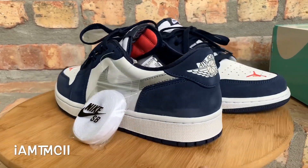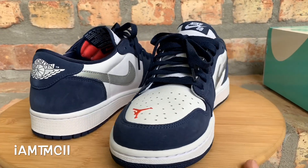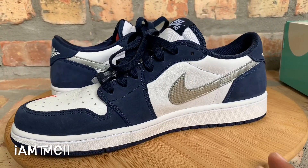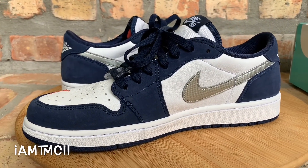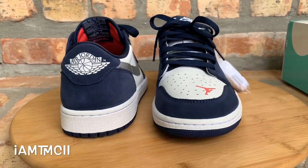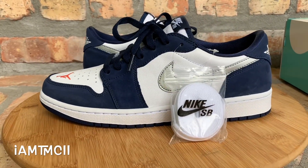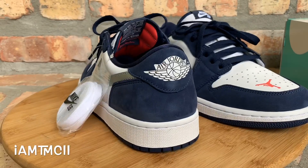What's going on YouTube fam, today I'm gonna give you guys a quick look at the Jordan and Nike SB low. Before I get into the video, take a quick second, hit the subscribe button if this is the first time seeing one of my videos. If you're on Instagram and Twitter, give me a follow at I am TMCI, smash that thumbs up, and drop me a comment down at the bottom.